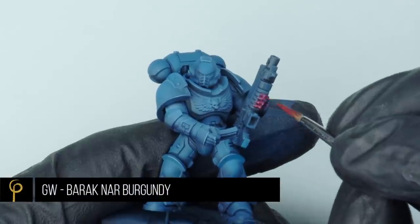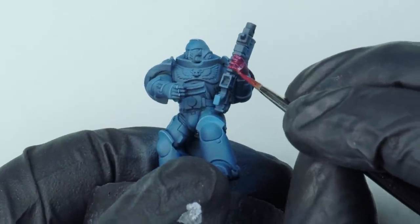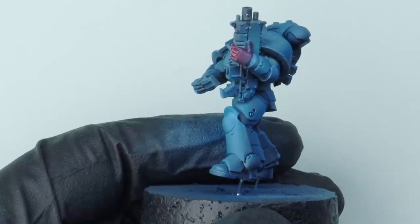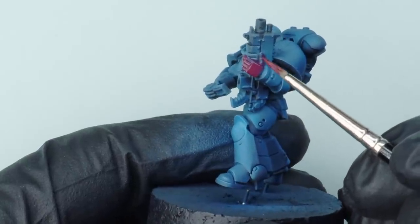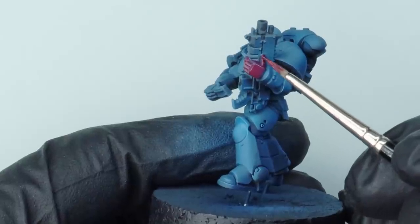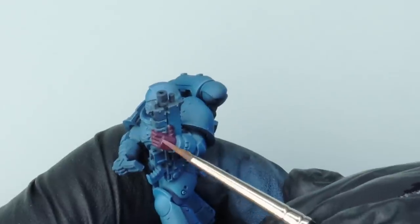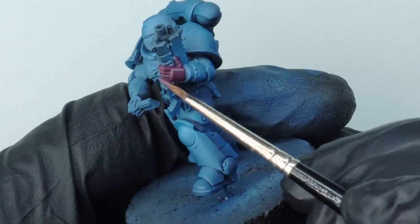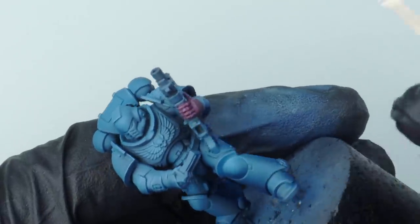For the fist itself I didn't want a bright crimson — I wanted that more desaturated look, that older second-edition vibe. So I've used GW Barracknard Burgundy — a lovely burgundy colour. It took about three thin coats to get a nice smooth finish on the hand. To highlight it I've just added a little more of that Vallejo Model Colour Pale Grey Blue into the Barracknard Burgundy. It's always nice to use the same paint to lighten your colours — it helps with consistency across the model.